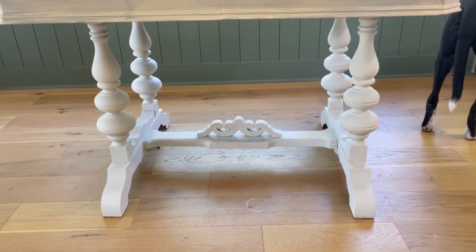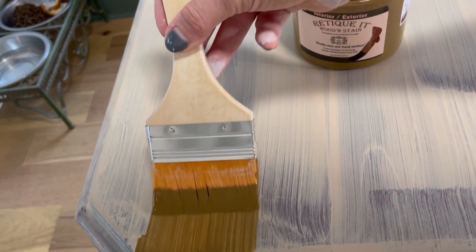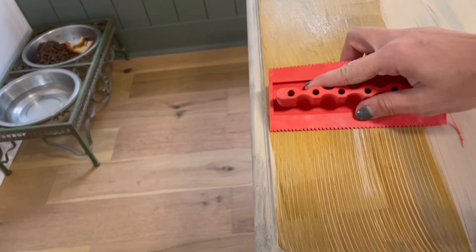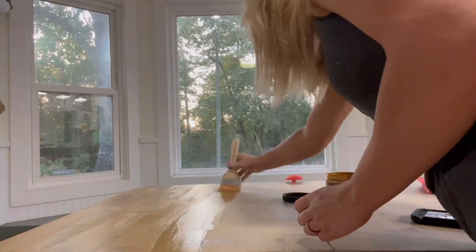Now that the primer's dry, it's time for the fun part — adding the wood grain. We used the wooden stain, which is the newest technology of gel stain that actually contains wood fibers. Apply a thin layer with a flat brush and while the stain is still wet, run the wood grain tool through the stain in the direction of the natural wood grain.